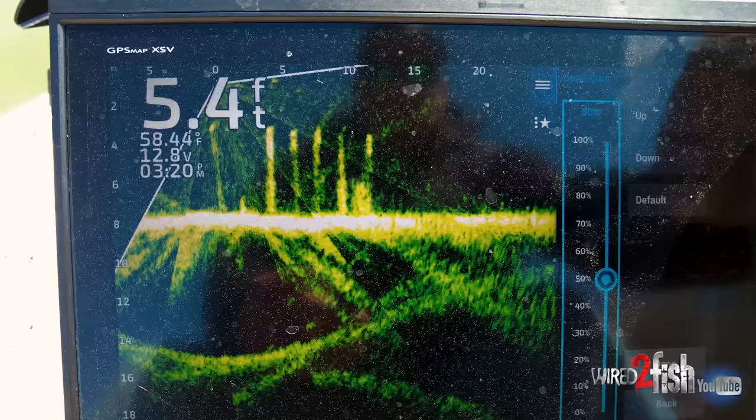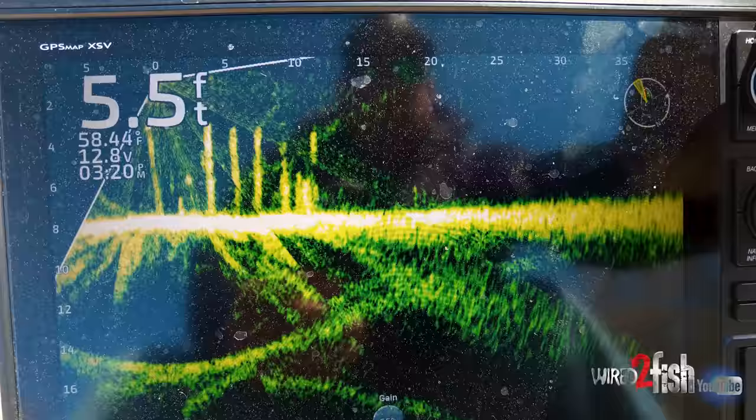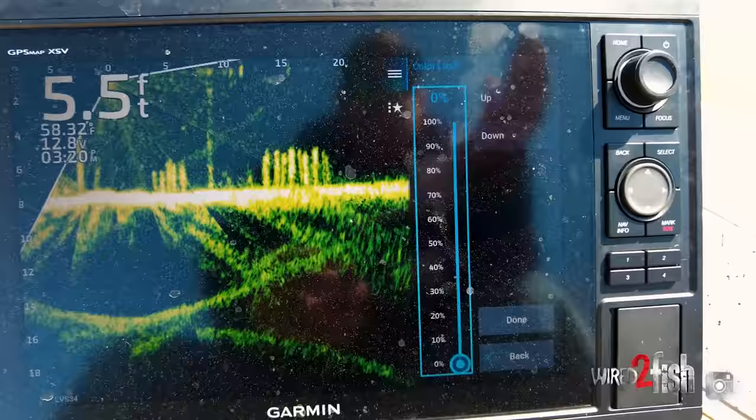When I'm fishing shallow, I set mine at around 55. Then there's the color limit — that's the new thing that got added. What color limit does is, when you do the update, color limit is now an option on your graph — it'll start at zero. Color limit allows you to clear up the dead space on your graph.